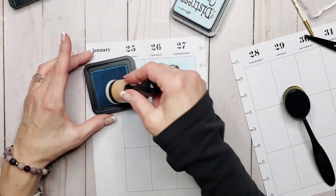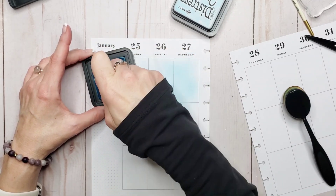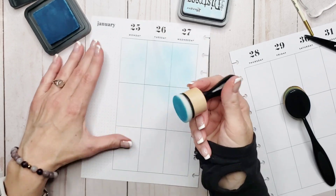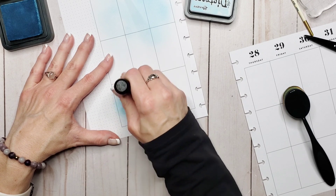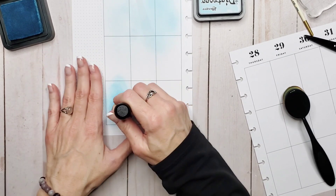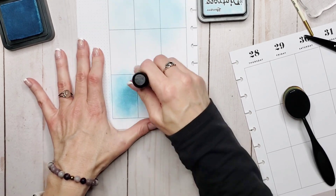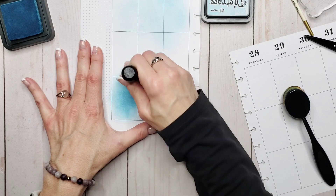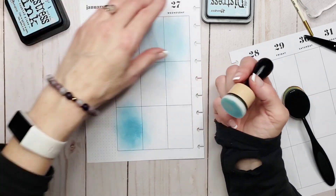I prefer my blending brushes, but we are going to take our hand at using these foam blending tools too. These create a little bit of a different look — this creates more of a vibrant look right away with the dye-based ink. I think dye-based literally means there's alcohol in it, but my brain just doesn't want to remember today.